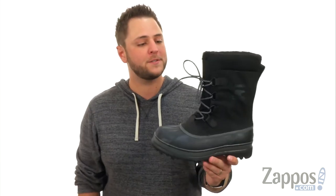Hey everyone, my name is Richard from Zappos.com and this here is the Caribou Wool Reflective from Sorel.